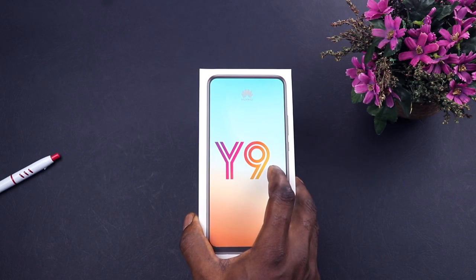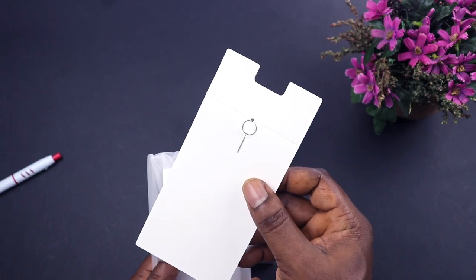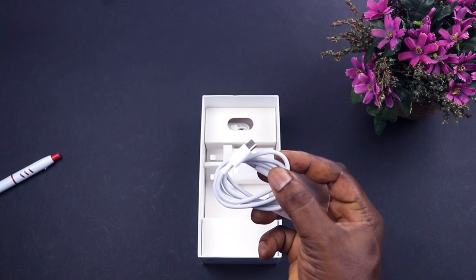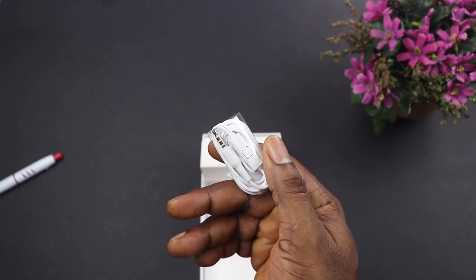When you open the box you are greeted with the device on top with a label carrying basic specs about the phone. Next is a small envelope containing the SIM ejector tool, a user guide, and a transparent silicone case, followed by a USB Type-C charging cable, a standard 10-watt charger, and lastly the earpiece. That's pretty much it inside the box.